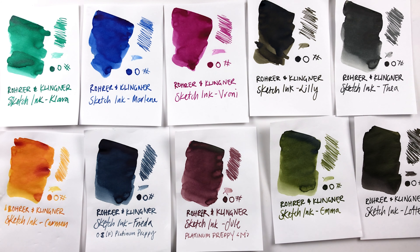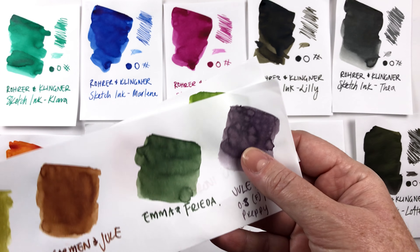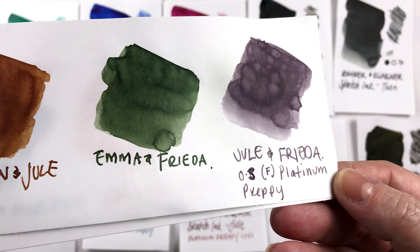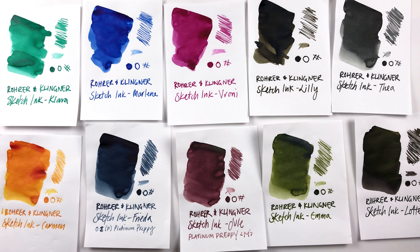You have quite a wide range of colors you can make, and they seem to react really well together. I actually put the Julie and Frida mix in my Platinum Preppy and you can see how it wrote there — it's going strong and hasn't dried out. The great thing about Platinum Preppies is that you have a little cap on there so the ink doesn't tend to dry out.